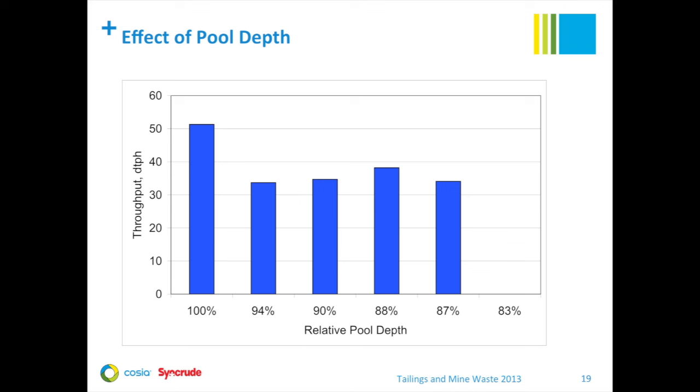This bar chart shows the effect of pool depth on centrifuge throughput. Relative pool depth is on the x-axis and throughput in dry tons per hour is on the y-axis. For a 38% FFT feed, 50 dry tons per hour of solids corresponds to about 135 cubic meters per hour of FFT. Looking at the data, there are no instances of on-spec performance at the shallowest relative pool depth of 83%. Best performance was achieved with the deepest pool, as expected, because the deepest pool gives the highest residence time in the centrifuge.